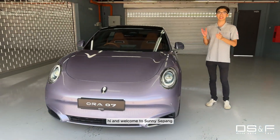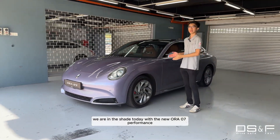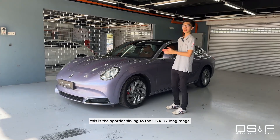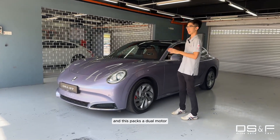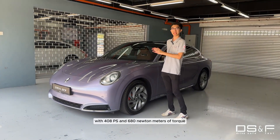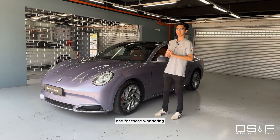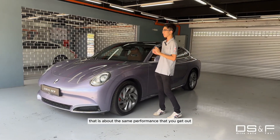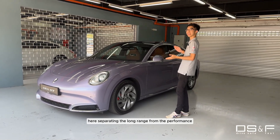Hi and welcome to Sunny Sepang. We are in the shade today with the new Aura 07 Performance. This is the sportier sibling, the Aura 07 Long Range, and this packs a dual-motor electric setup with 408 PS and 680 Nm of torque. That is about the same performance that you'll get out of something that looks vaguely similar to this car here.